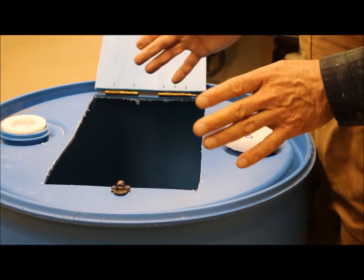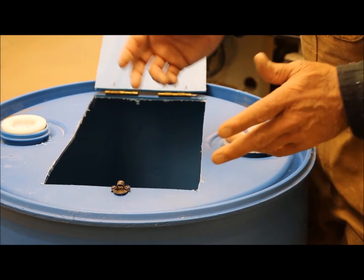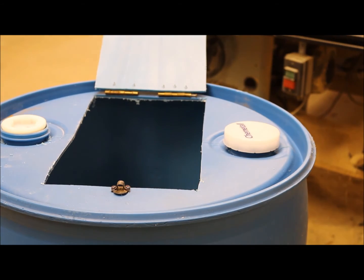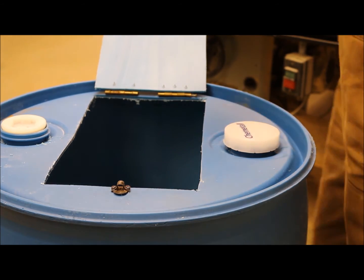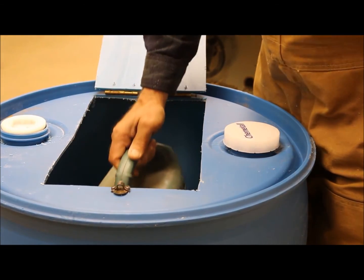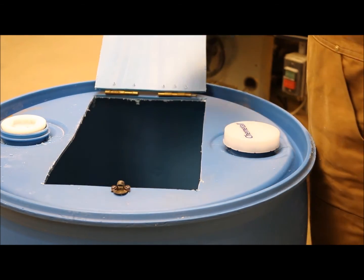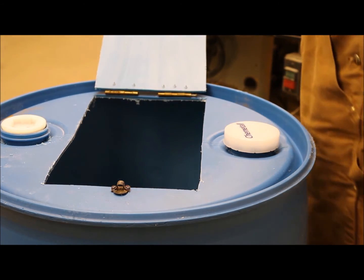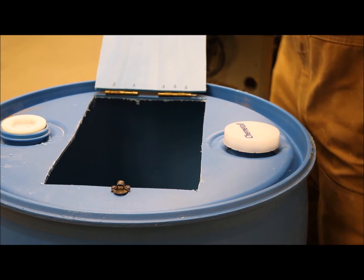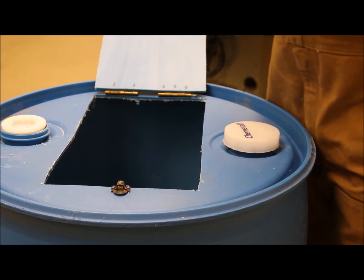This barrel is pretty much indestructible. I'll probably get some Rust-Oleum paint and maybe paint it hunter green or maybe even brown to make it blend into my garden. Then once you fill this with your compost tea, you'll just lower your watering can in and fill it up.